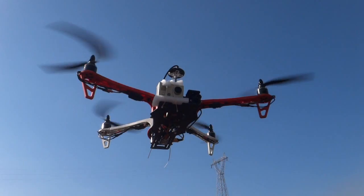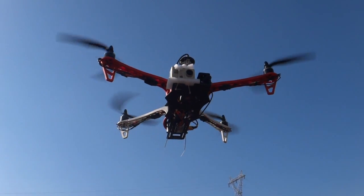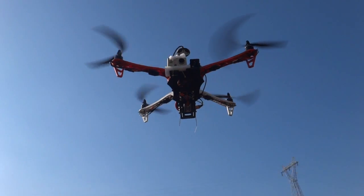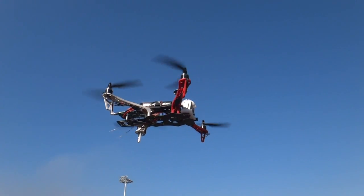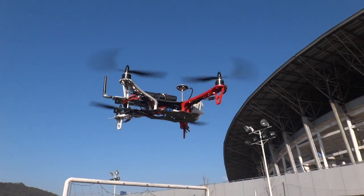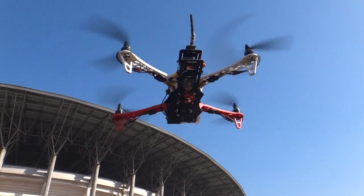It's the same Seeker frame, but flight time is amazingly increased. Yesterday I flew about 15 minutes on a single 3S 3300mAh battery, and without any payload of course.